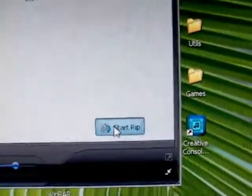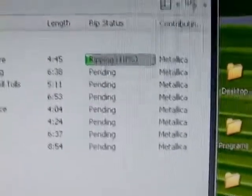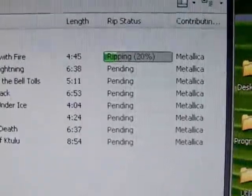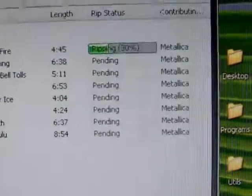At the bottom is the Start Rip button. I'm going to click on that and we're going to start ripping the contents of the audio CD to our hard drive. It's already starting — as you can see it's ripping at 20%, and that will take anywhere from 3 to 4 minutes or longer depending on how many songs you have.